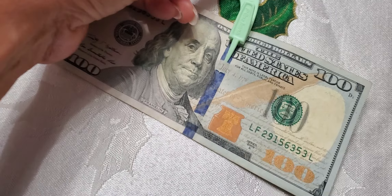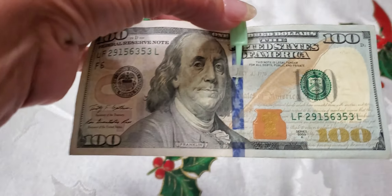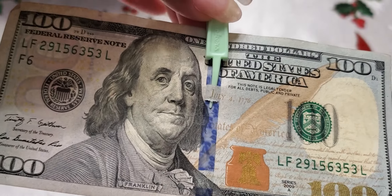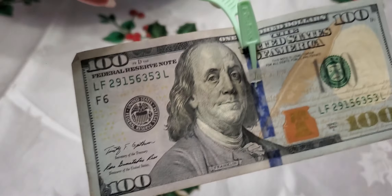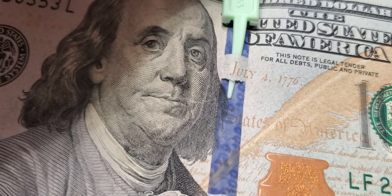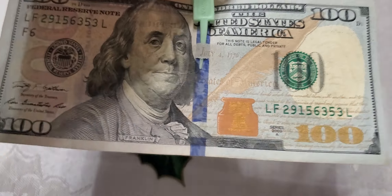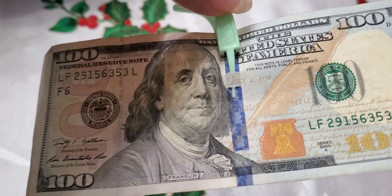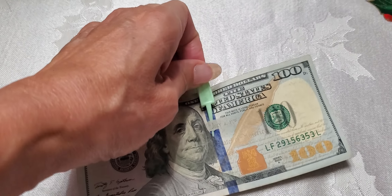See this? There's a little pocket in your hundred dollars that your toothpick can go in. That means your hundred dollars is real. Look — the toothpick actually went inside the slit of this hundred dollars, and I can pick it up. See that? That's a real one hundred dollars.